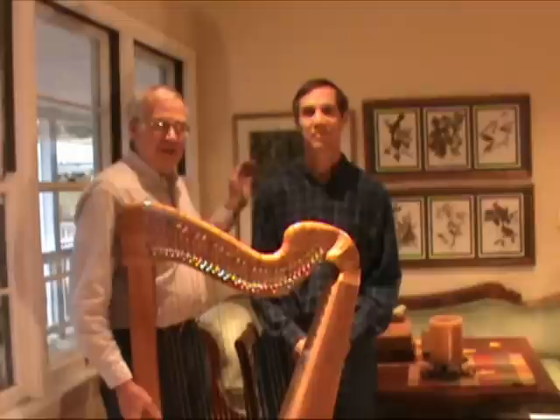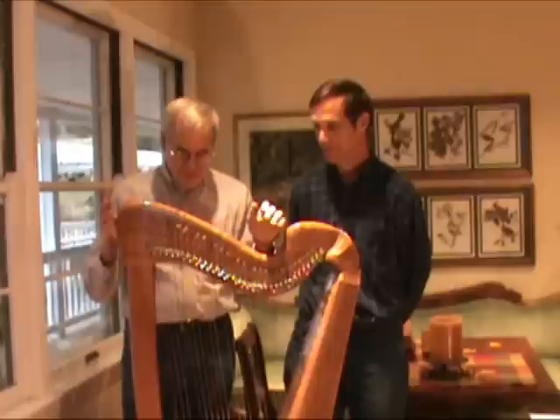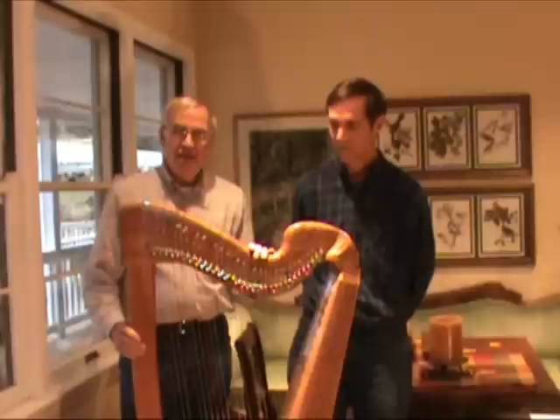Hi, my name is Jerry Brown from Music Makers, and I have John Mattress here from California, and he's going to give us a sound sample of this harp. This is our Voyager harp, 33 strings. It's a very popular harp — it's our bestseller. It's made of solid cherry, and it has a lovely sound, and it's lightweight and easy to carry around. So John is gracious enough to give us a nice sound sample because I can't play this well.